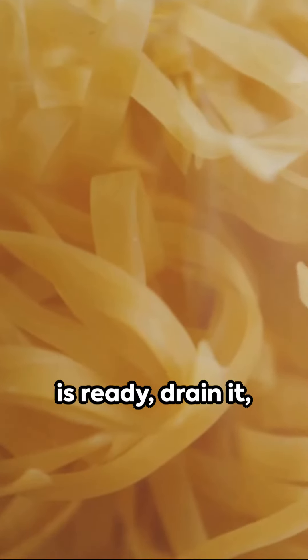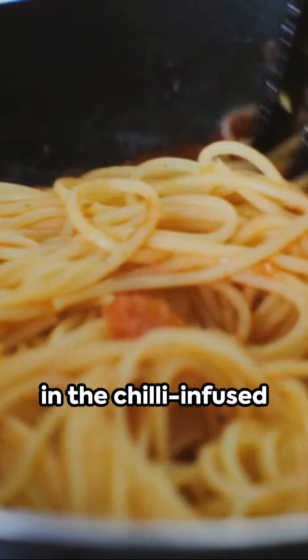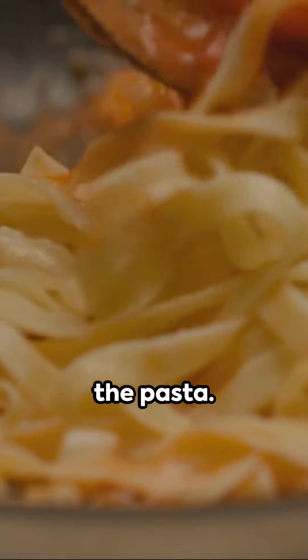Once the spaghetti is ready, drain it, reserving a cupful of the cooking water. Toss the spaghetti in the chili-infused oil, adding a little pasta water to create a sauce that coats the pasta.